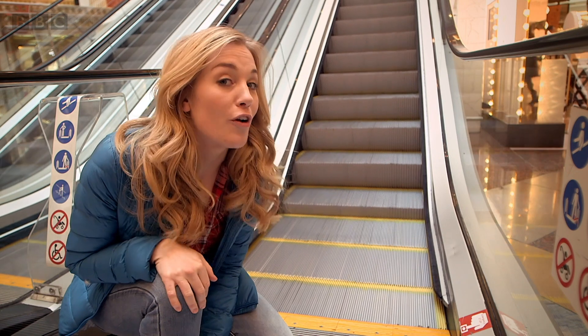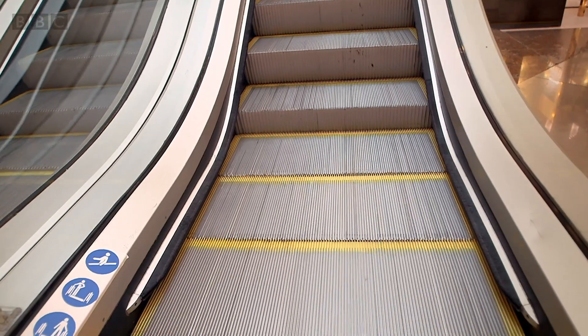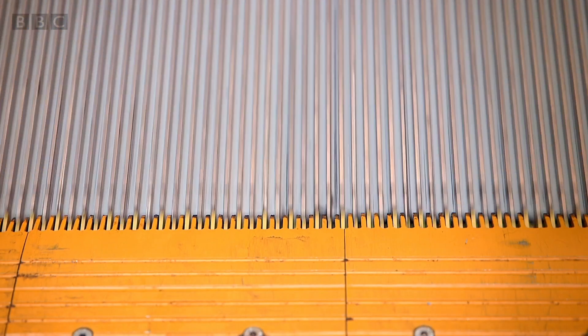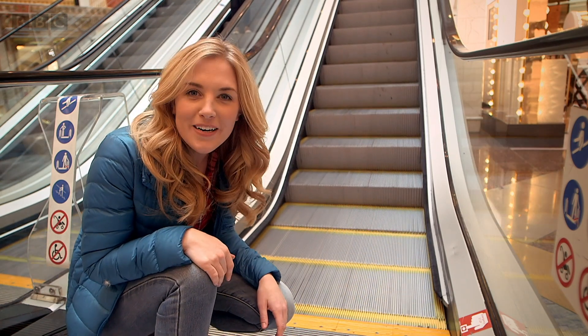You should never play on an escalator but I've got special permission to take a closer look. Can you see how the steps just disappear here at this metal yellow edge? It looks a bit like a cone doesn't it? The steps go underneath and disappear, but where do they go and where do the steps come from? Well, to find out we need to look inside and underneath an escalator.